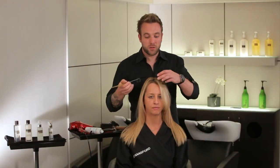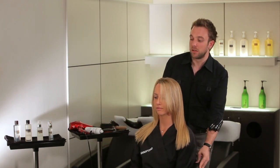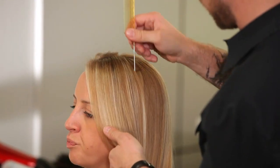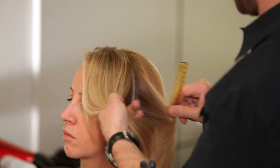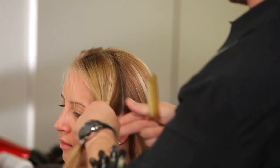I've taken a two inch parting from the front hairline and I'm going to take my sections from the back of that parting down to the ear on both sides, and I'm just going to isolate that hair with a section clip until later.